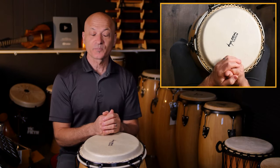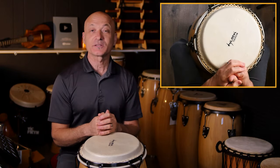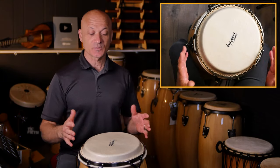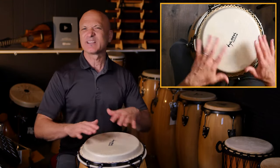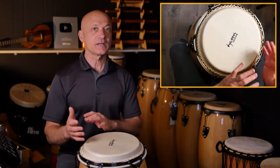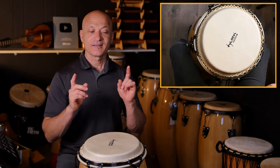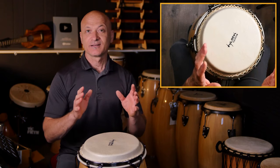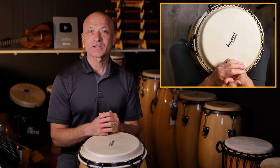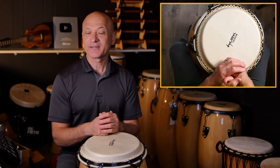Now you know the three main tones on the conga drum: bass, open, and slap. There are other techniques we'll cover in other videos, but this is your first conga lesson. You've learned how to position yourself with the drum — sitting comfortably with the drum head at about elbow height, tipping slightly to your dominant side if you like — and you've learned bass, open, and slap in both open and muted versions. I'm Kalani, this is World Drum Club. If you liked this lesson, like it, subscribe to the channel, and see us at patreon.com/Kalani for more.